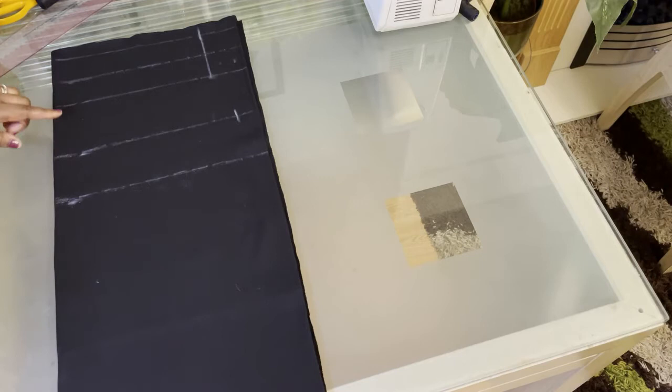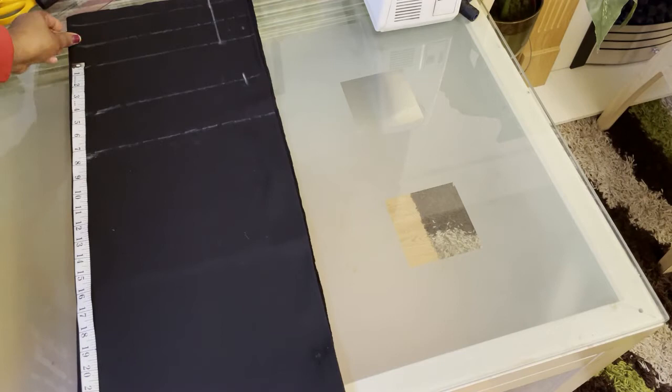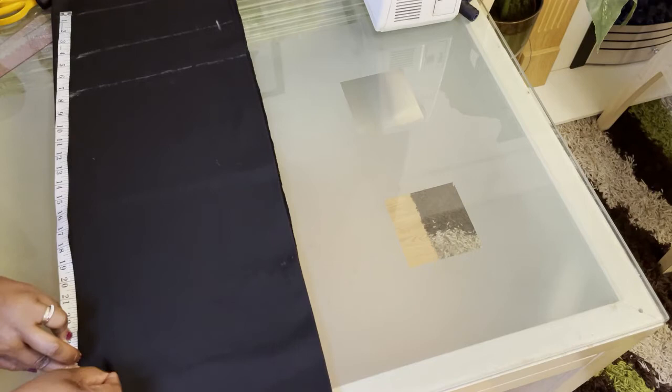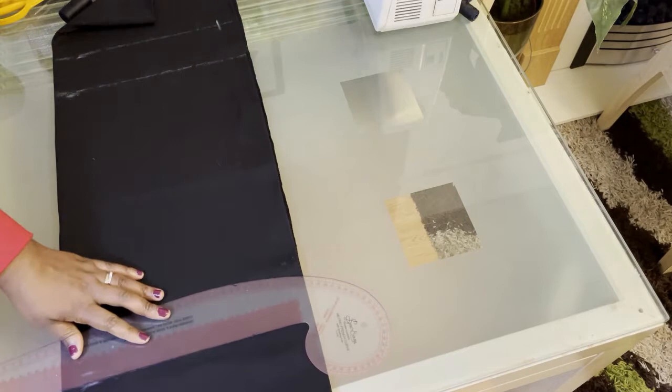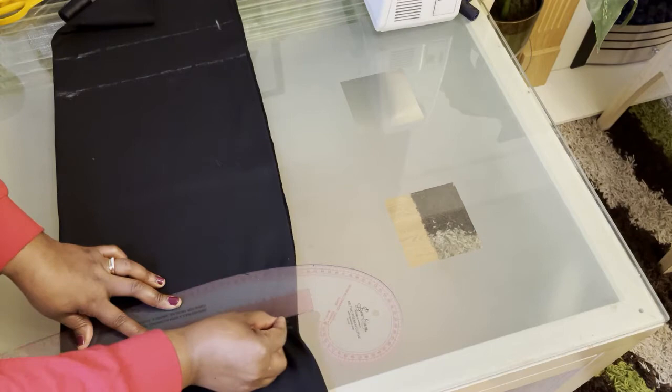Now I'm going to measure the skirt length. Mine is going to be 25 inches, so I measure 25 inches from the waistline and draw another line. Then I'm going to add half an inch for hemming allowance. I'm going ahead and drawing those lines — the skirt length plus the hem allowance.